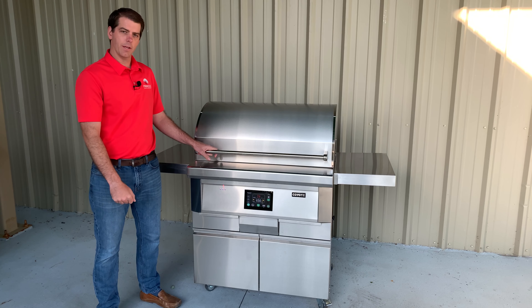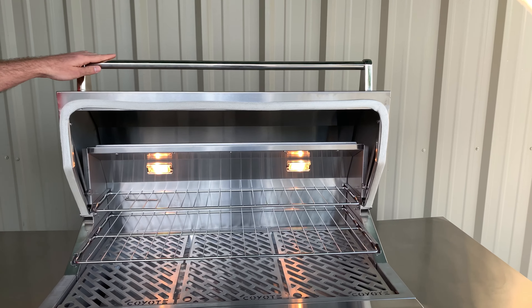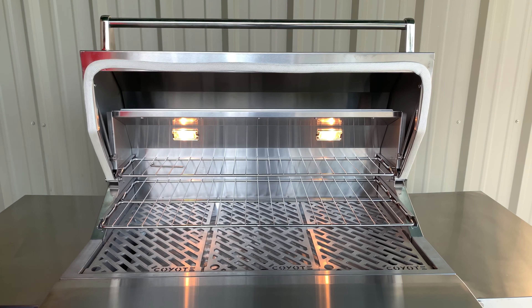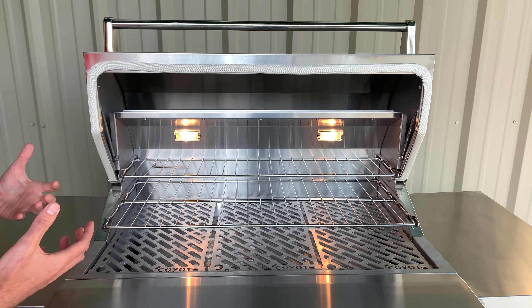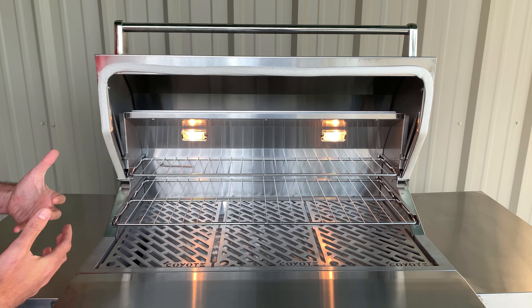Let's take a closer look at the cooking surface of this pellet grill. It uses a spring-assisted lift so it's very easy to open, and we also have a gasket seal that goes all the way around the lid. This ensures that we're sealing in that smoke and heat, which is very important when you're doing slow cooking at lower temperatures. We have two lights that fully illuminate the grill surface, giving you easy visibility, as well as three different levels of cooking.